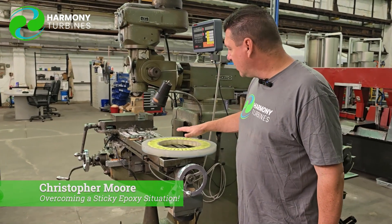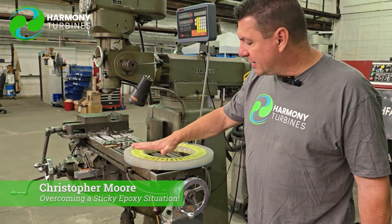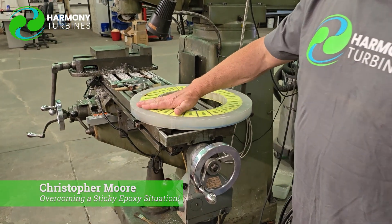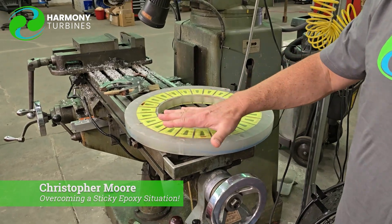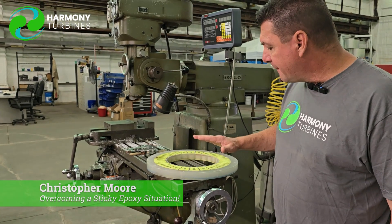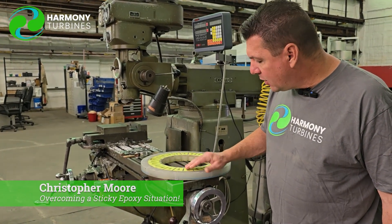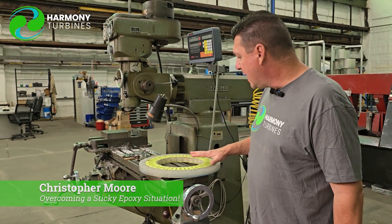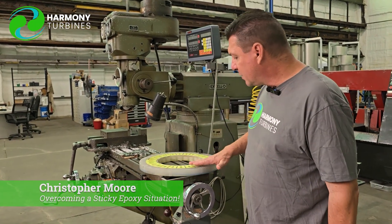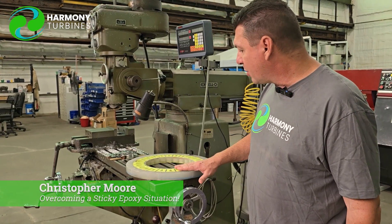One of the things that we want to look at as we are considering our epoxies is the machinability. We have to be able to get a perfectly smooth lower surface and an upper surface. Up to this point, we've been using open-face molds that we've been pouring and then machining the top surface. But when you machine the top surface, you run the risk of nicking wires — and that was always something we were working on: how do we do this without possibly nicking our wires or causing a problem?